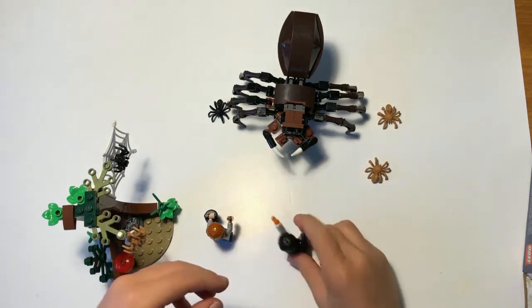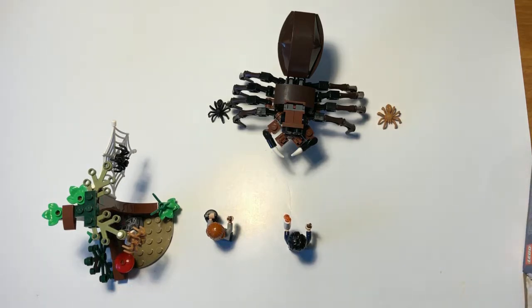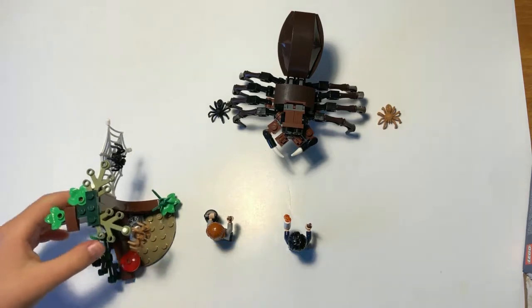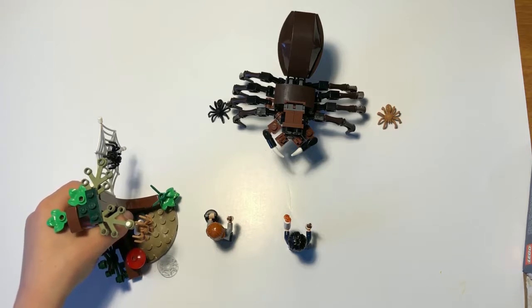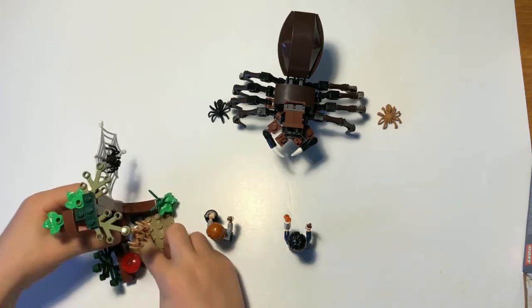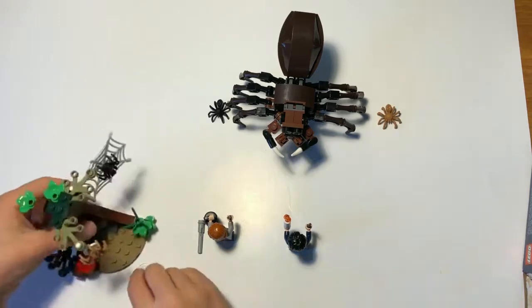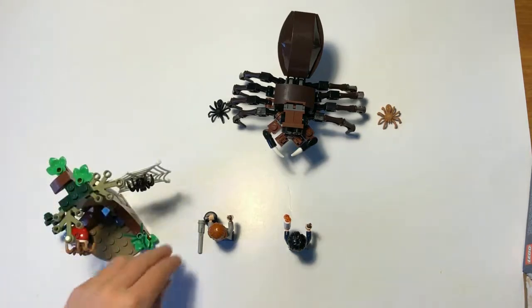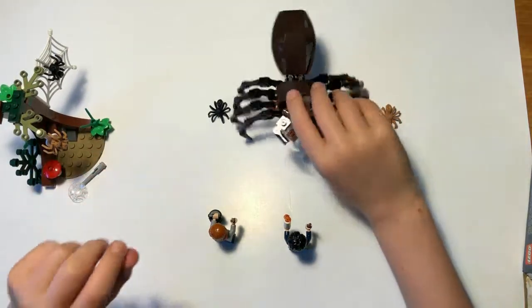Let's check out the web shooter on Ron. That wasn't very exciting - let's check it out without the web. It definitely works! Yeah, that's the main use of this besides looking epic.